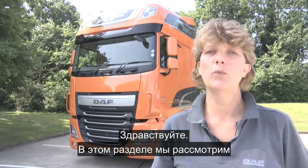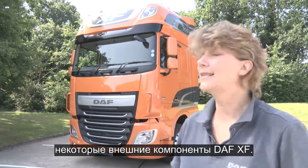Hello, in this section we're going to be taking a look at some of the external features on the DAF XF.